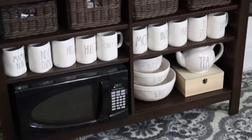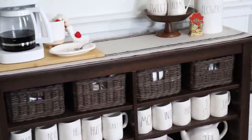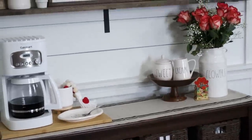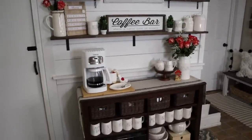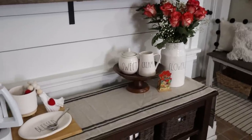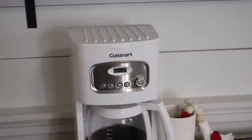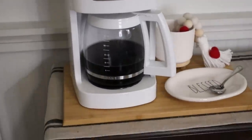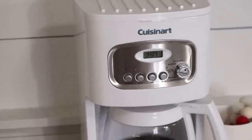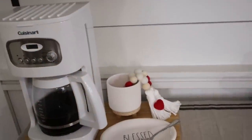I get lots of questions about this console table — it's from Ikea. I'm not sure if it's available anymore, but the baskets are from there as well. I'm considering maybe whitewashing the baskets, so let me know in the comments if you think that's a good idea. On top of the console table I have a runner from HomeGoods. I also purchased a brand new white Cuisinart coffee maker — I'll put it in my Amazon store. It's a little more fancy than the old one, and for our coffee I really appreciate that.